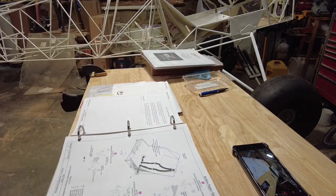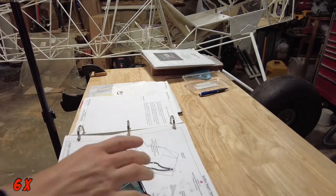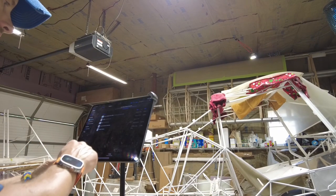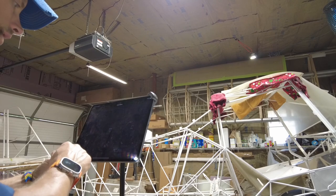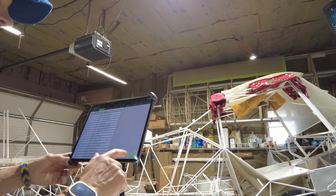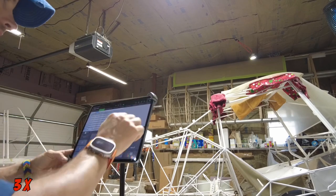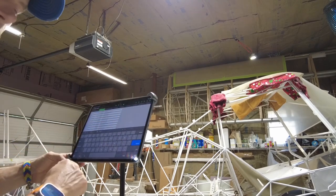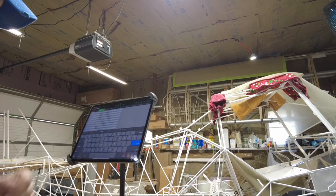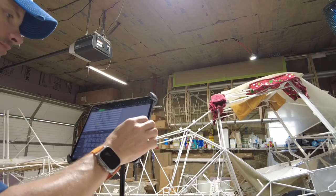So let's pull up the trusty iPad. We'll go into cloud and Numbers — that's where I keep it. Master workbook, and we're looking for Kitfox inventory. We can type in a number. We're going to find 56001.7. It says seatbelt shoulder harness assembly, which is in box 8. Winner, winner, chicken dinner — let's go find box number 8.